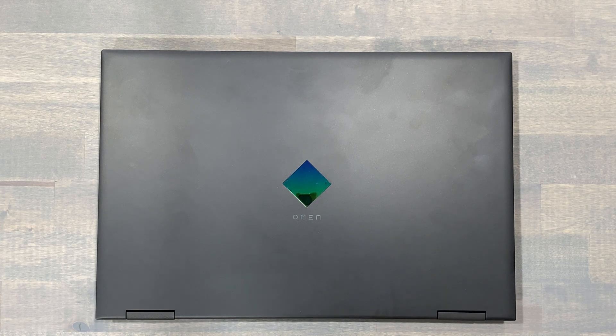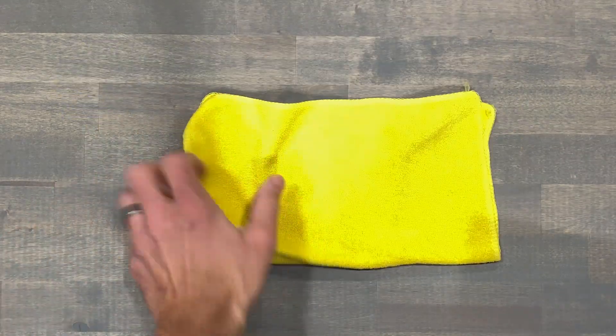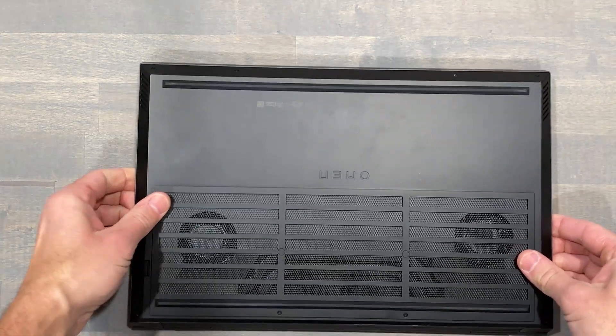Replacing the memory and storage on this 15-inch Omen chassis is really easy with a few pro tips along the way. To begin, I'll place a microfiber cloth between the table and lid to prevent scratches.